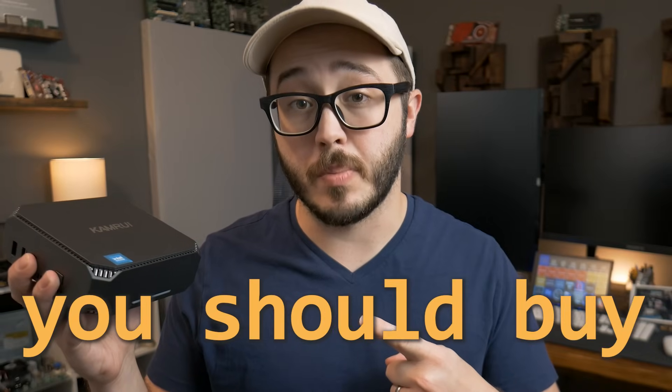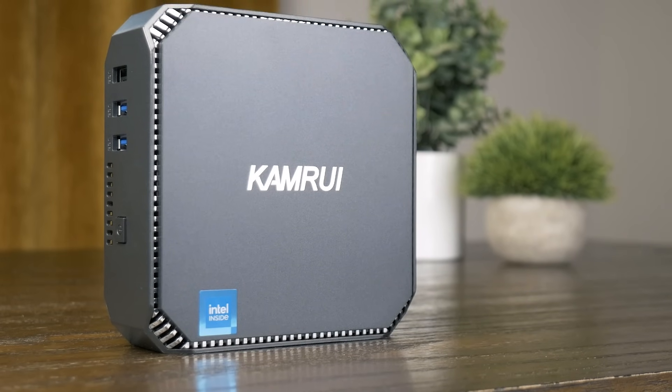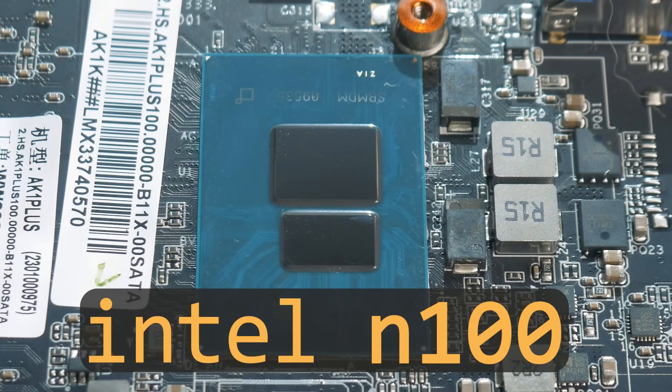This is the only home server you should buy. At least, that's what a lot of people down in the comments section keep telling me. And they're not talking about this specific PC, but the N100 CPU inside.